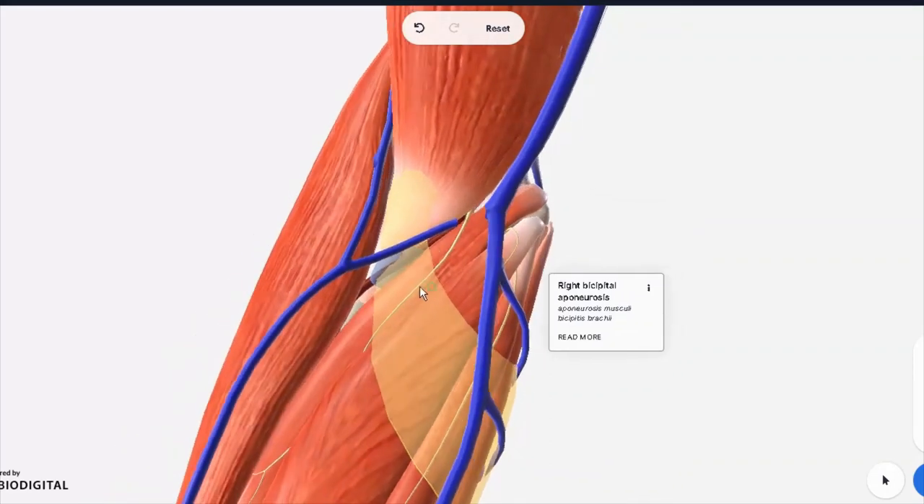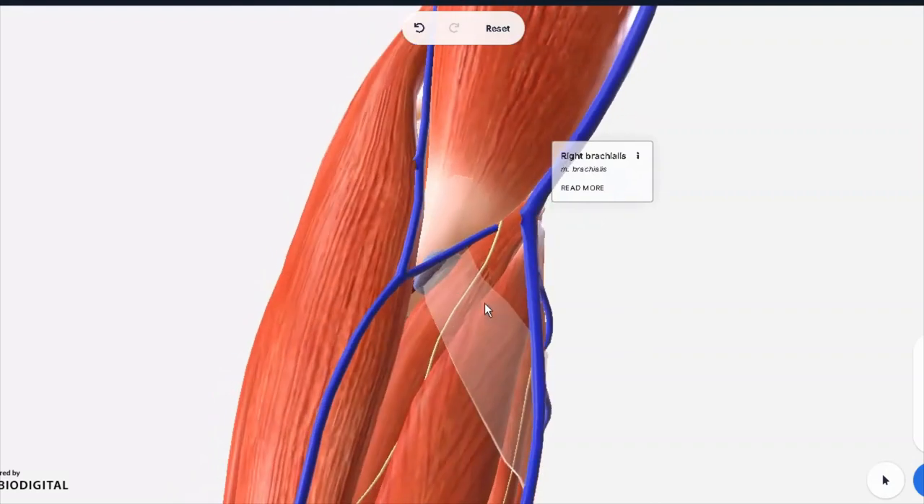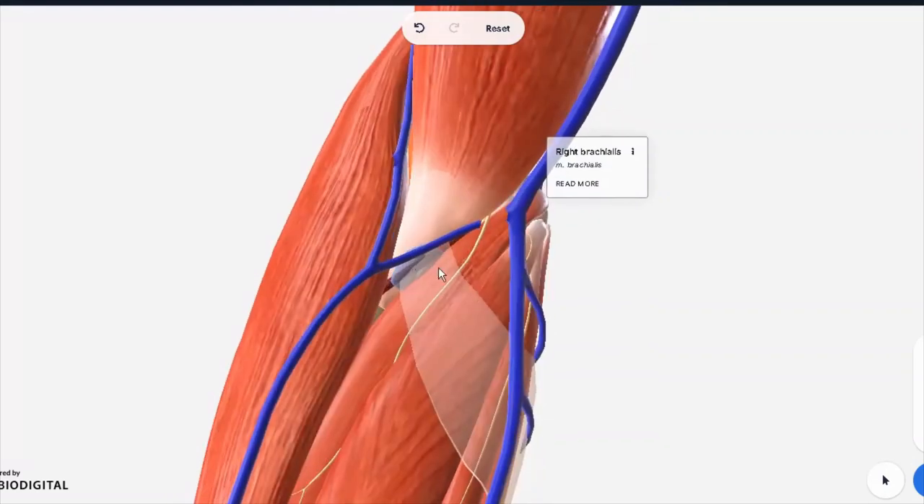Aside from this, we also have the brachialis muscle, which is deep to the biceps brachii. This is also forming a bit of the floor. So these two are your floors, and these two protect all underlying structures.